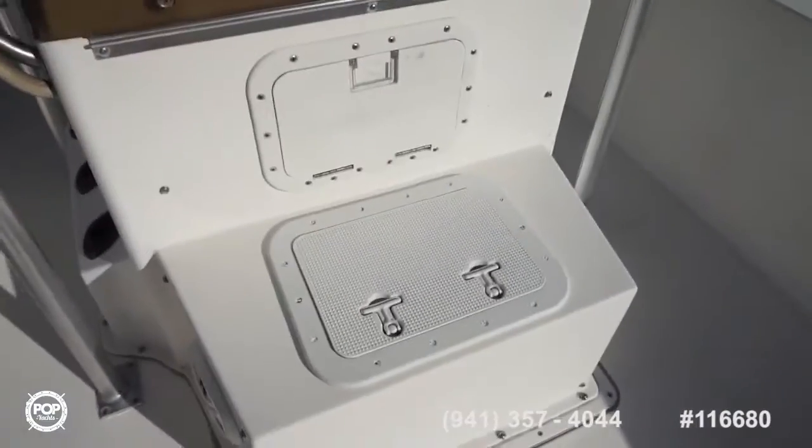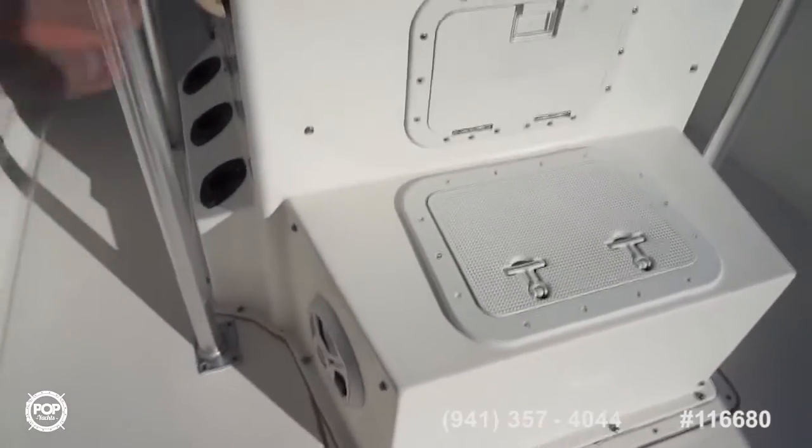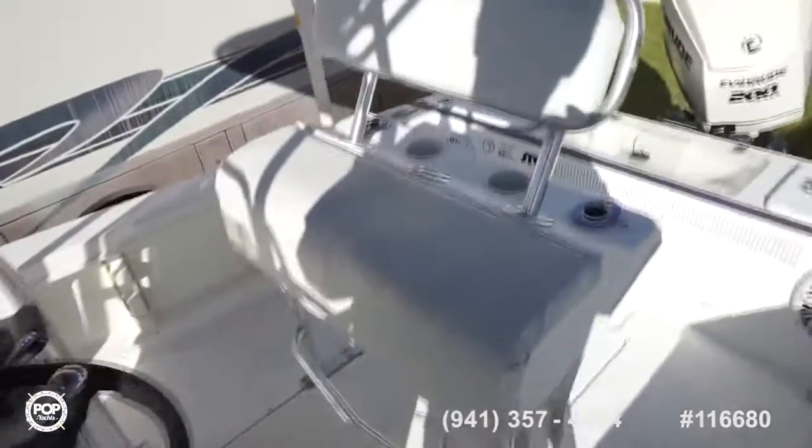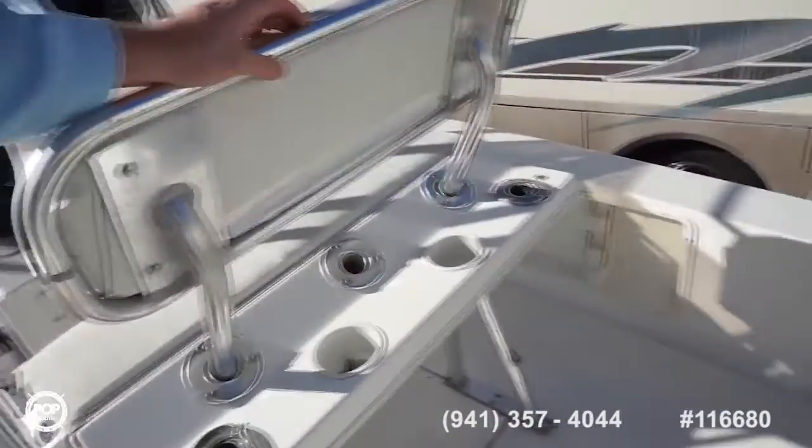Under this forward seat spot there's a dry box with easy access to underneath the helm. You've got a total of four new speakers on deck to keep your favorite tunes bumping. Nice leaning post with removable backrest and a footrest underneath. With the backrest out you've got an extra five rod holders.